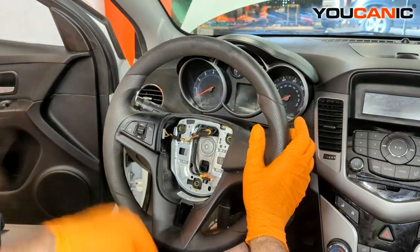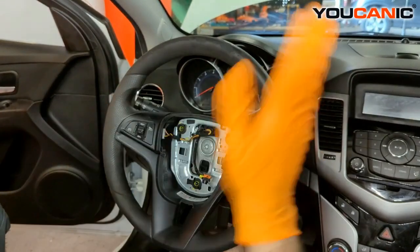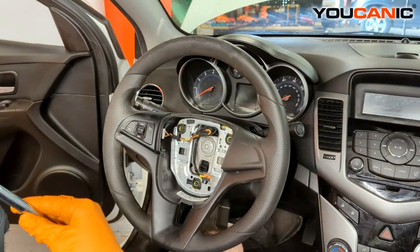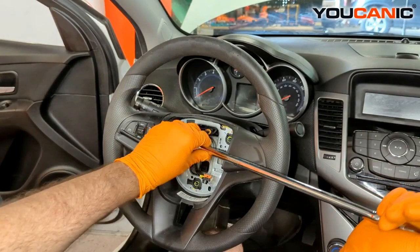One thing you want to do here is have the wheel in the central location so that your tires are headed straight forward. Also, I said a T45 — it's actually a T50.